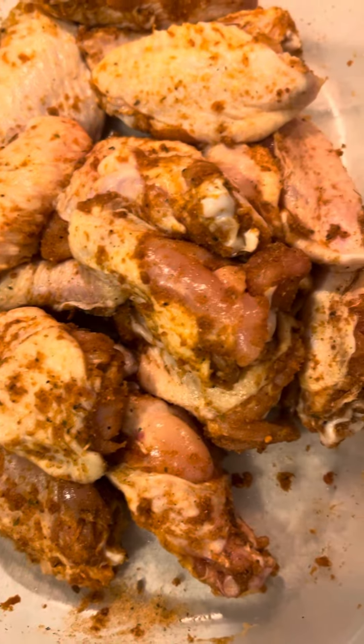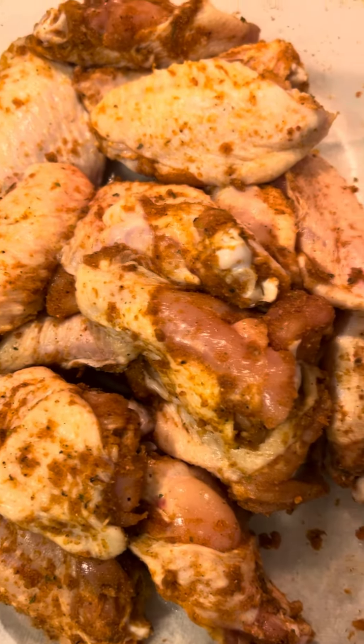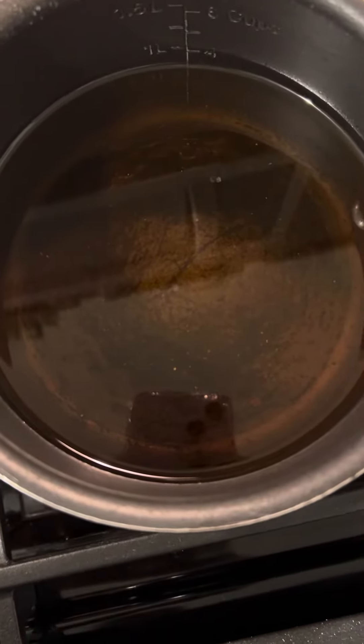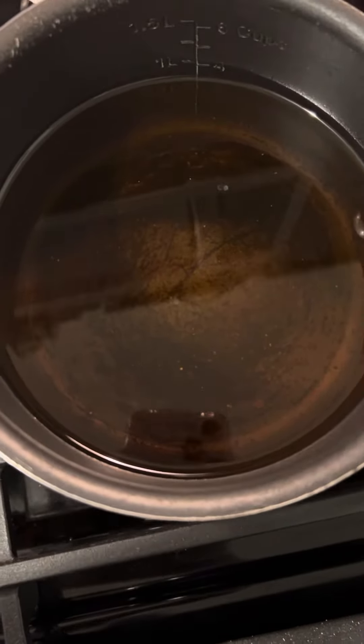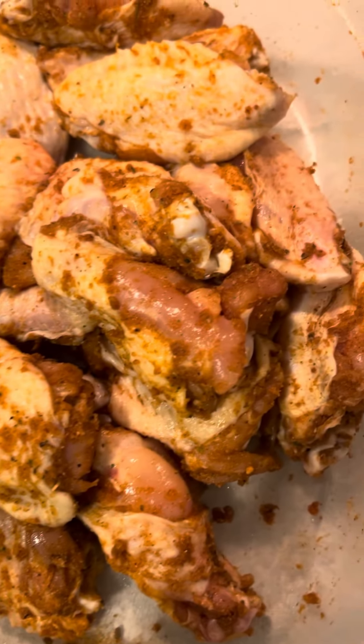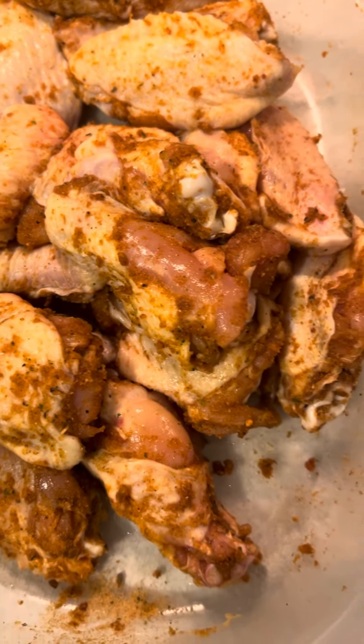As you all can see, simple and easy. This is what I'm using. Here go the pot, and I will show you all the finished look. Simple and easy.